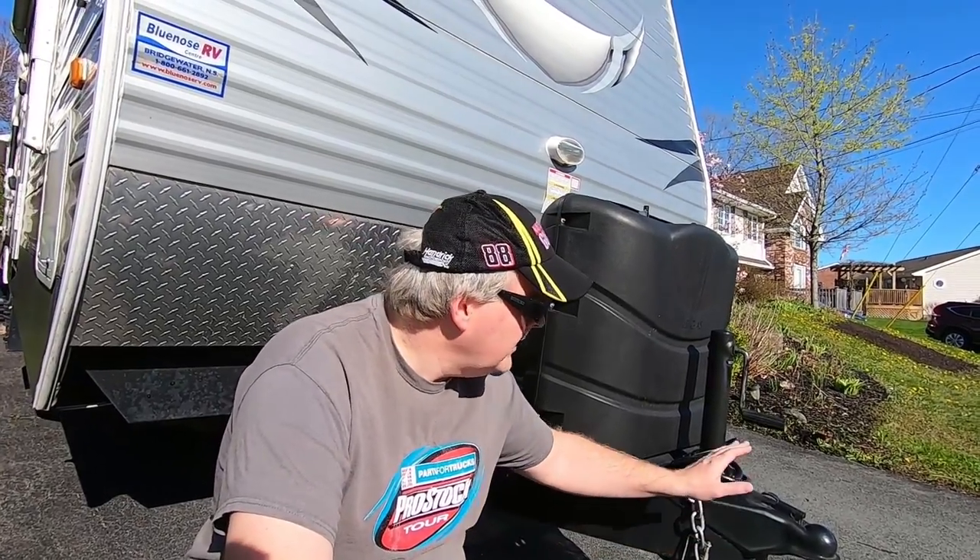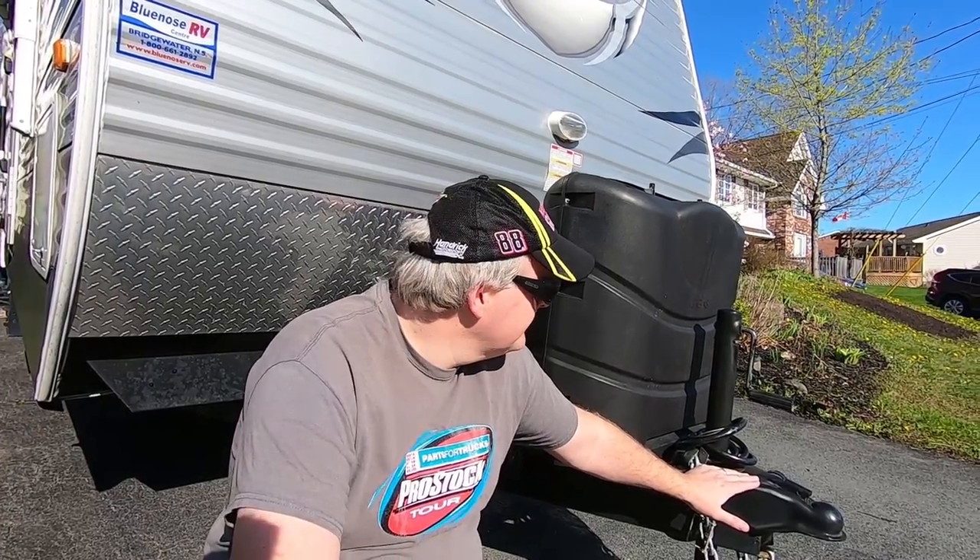Today we're headed out to get a professional install of a Reese dual cam sway control hitch. We're finally getting rid of our weight distribution hitch and looking forward to a more comfortable tow. If sway is something that's on your mind when you're out towing your RV, you're not going to want to miss this.